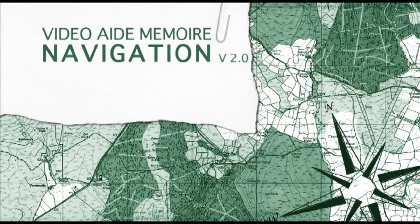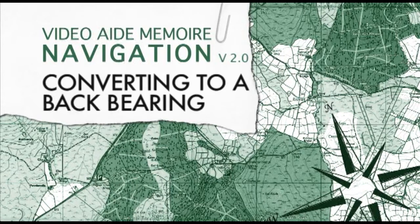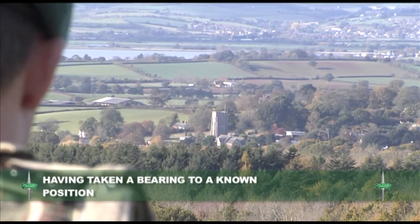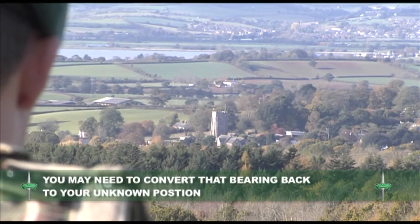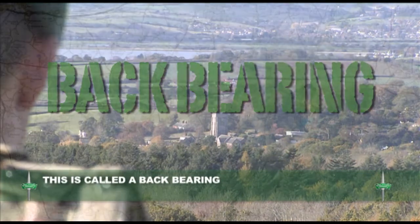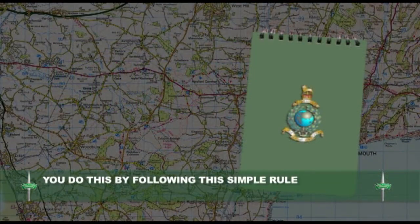In this training aid we will look at how to convert a bearing into a back bearing. Having taken a bearing to a known position, you may need to convert that bearing back to your unknown position. This is called a back bearing.